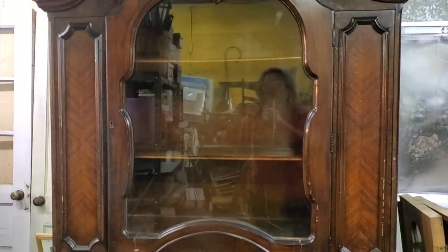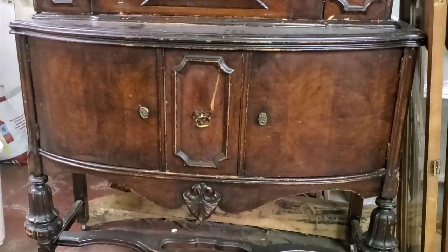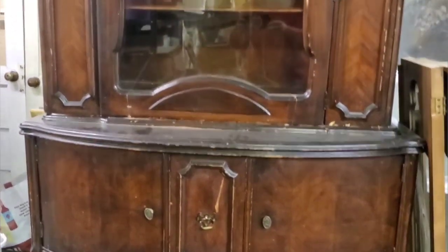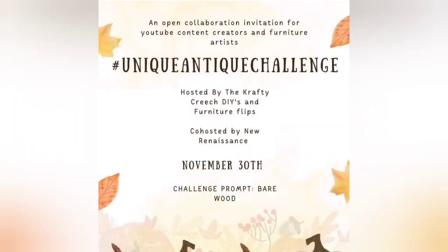Check out this beauty, although it's seen better days. This video is part of the Unique Antique Challenge hosted by Crafty Creech DIYs and Furniture Flips and co-hosted by New Renaissance. The challenge prompt: Bare Wood.